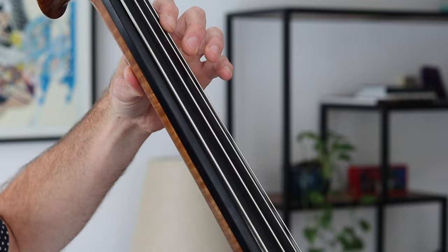So real quick, the first position goes from the nut to the C right here on the G string. So that harmonic is a G. So that would comprise G, A, B, and C. Now to get between A and B, I do a little bit of a pivot. So I have my thumb and I just let the hand go like this and that's how I get the pivot.